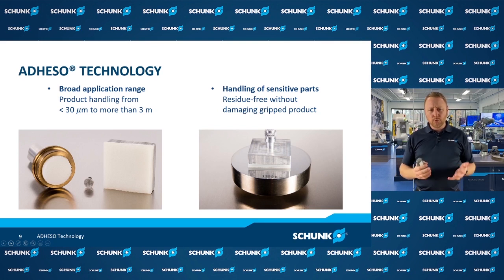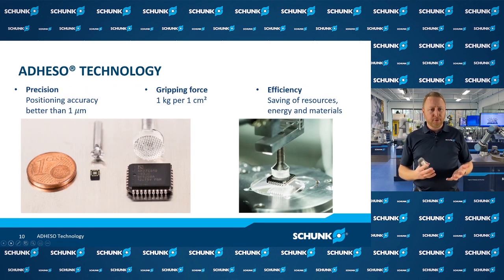Looking at the broad application range, we can handle parts that are less than 30 microns in size up to 3 meters in size. These pads are very customizable to different applications. We can also handle very sensitive, lightweight, delicate parts, as well as parts that can't have any marring. For example, with semiconductor substrates, a vacuum end effector would leave a residue, but this gripping technology leaves no residue behind — very clean and safe for sensitive parts. With precision, we can achieve repeatabilities up to 1 micron. And importantly, this is a completely passive device requiring no additional power to function.